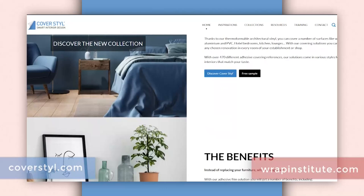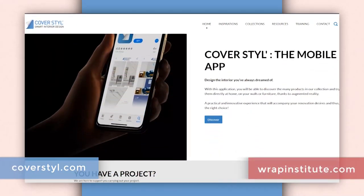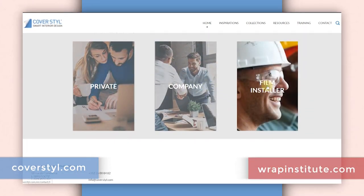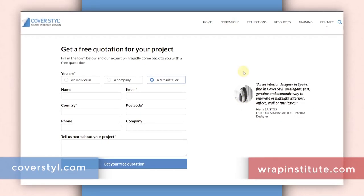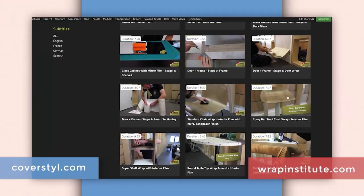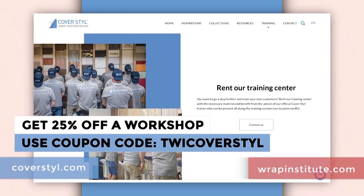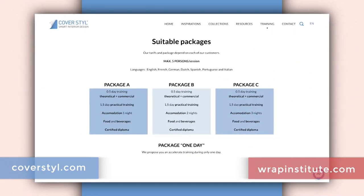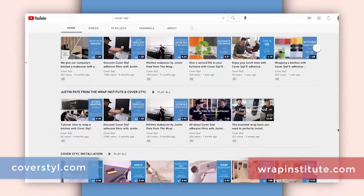To upgrade an object like this in your office or home with interior wrap film, you can go to coverstyle.com or a Coverstyle distributor in your region to purchase the wrap film and hire a professional installer, or you can do it yourself using the tips and tricks from this video. A more detailed video for professionals is also available on the Wrap Institute. You can also take a workshop at Coverstyle headquarters in Luxembourg for hands-on training. Be sure to check out the other videos in this Wrap Rejuvenation series on this flat in Amsterdam for more inspiration and great install tips and tricks.